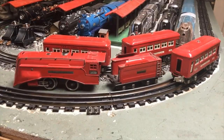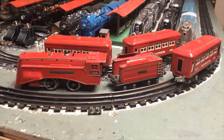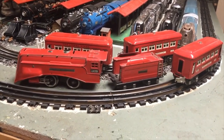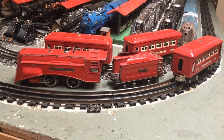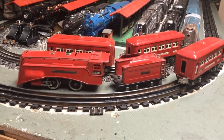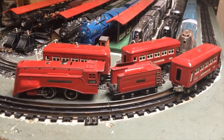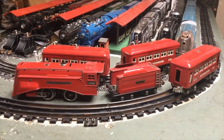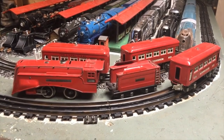Here is my aforementioned 1935 version of the Lionel Red Comet with a 264E, a red 261T tender, two unlighted 603 and one unlighted 604 passenger car.